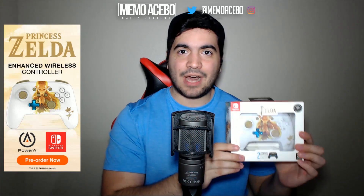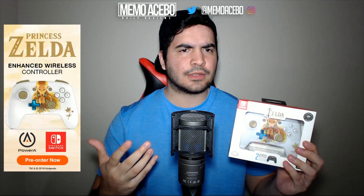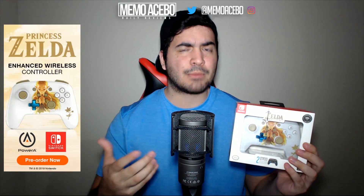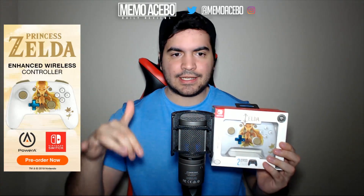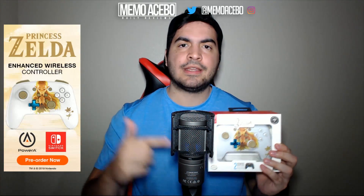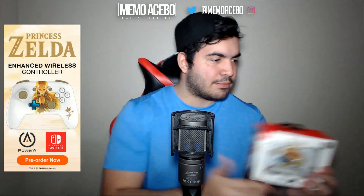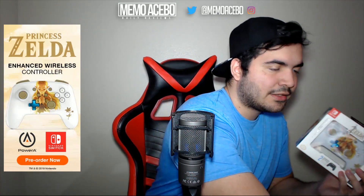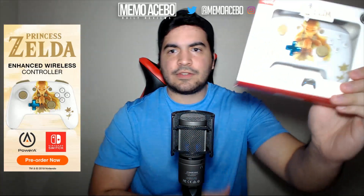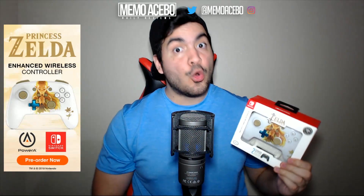This controller from PowerA Gaming is now available for pre-ordering. It's not out right now — it will be sometime later. I don't actually know the exact date when the controller is out, probably should know that but I don't. You can pre-order it now. I have a link in the description box below that you can click and buy it. It's 50 bucks — not that expensive. My Pro Controller was 60 bucks, so it's 10 dollars less than the Pro Controller, and it's a beautiful design as you can see right there.